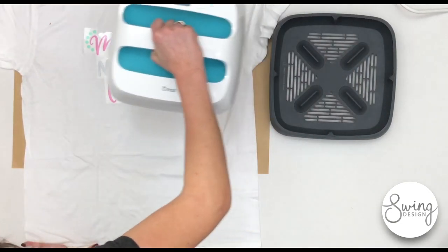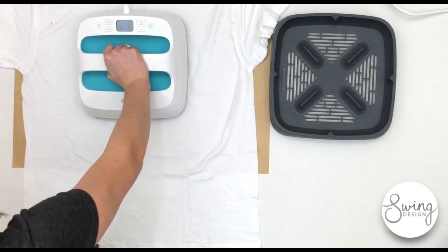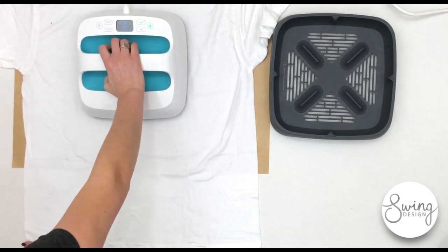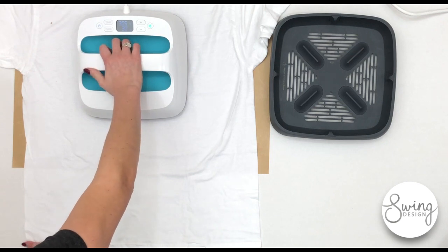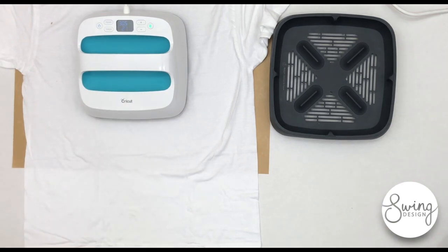Then I place the Cricut EasyPress on here. It's a 9x9 heat surface and you really don't have to apply that much pressure. Then you press the green button and that will start the timer.